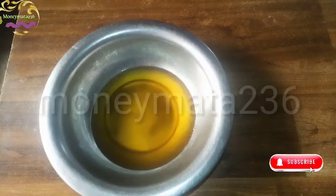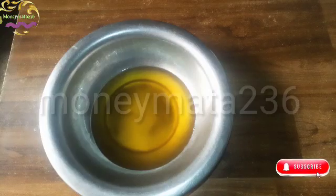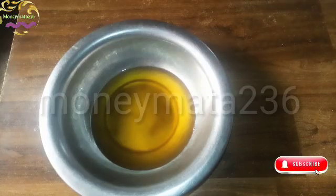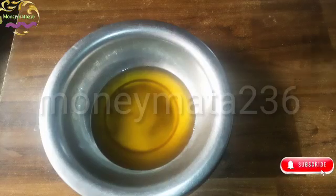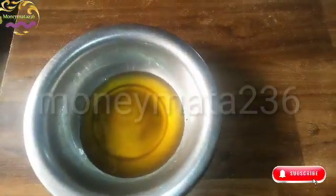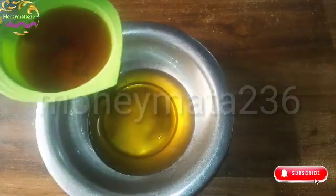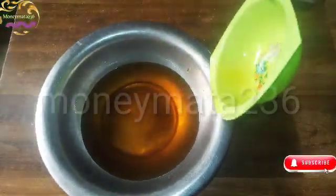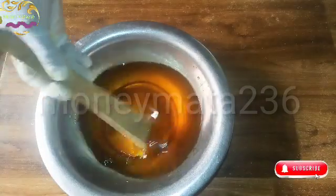Today we are going to be making black soap for skin lightening. I'll be putting in two different types of oil — here is my pamkane oil, and I'll also be adding bleached palm oil. You can see both of them poured together, and then I mix them.